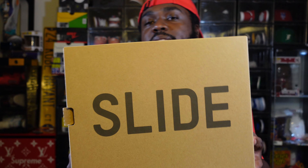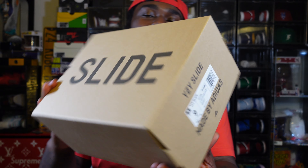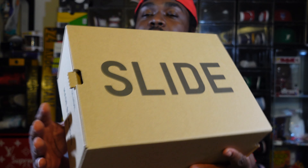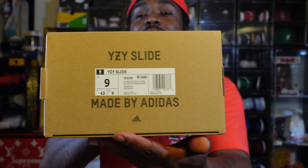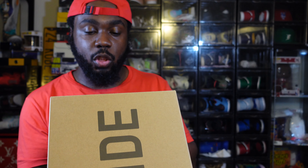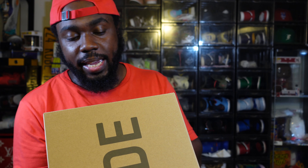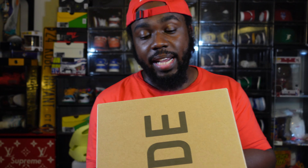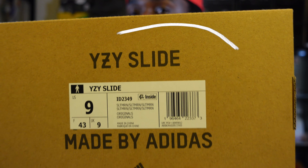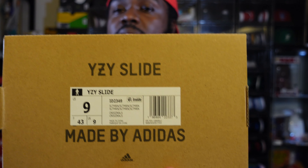You still get that Yeezy slide box, which was super dope when it first came out. I remember when slides used to just come on a little baby clothes hanger — we never used to get boxes. This box reads 'Yeezy Slide,' the ID is 2349, and the colorway abbreviation is SLT MRN. I believe SLT stands for slate.